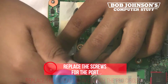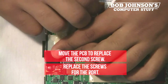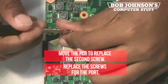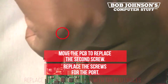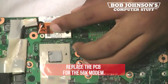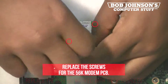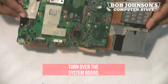Now replace the screws for the port. You may have to remove the PCB to replace the second screw. Afterwards, replace the PCB and replace the screws for the 56k modem PCB or board.